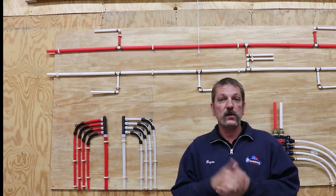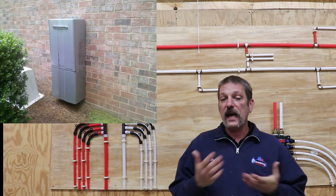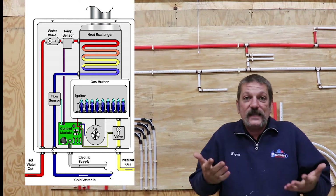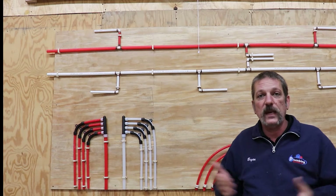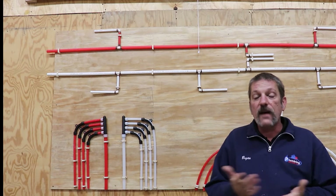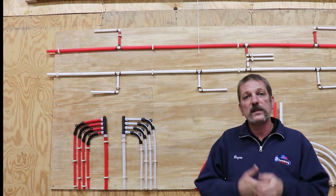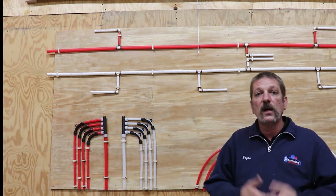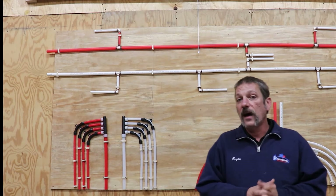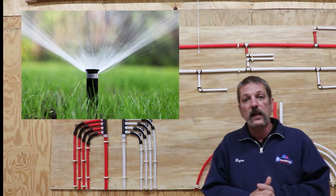For us in the new construction business, where booster pumps really came in handy was with our tankless water heaters. A tankless water heater has to maintain a certain amount of flow rate in order for it to work and stay working. If you're dealing with really low pressures like 20 PSI, your tankless water heater is never going to kick on. So for us, that's where booster pumps came in — not really a code thing, but pretty much to get those tankless water heaters to work.